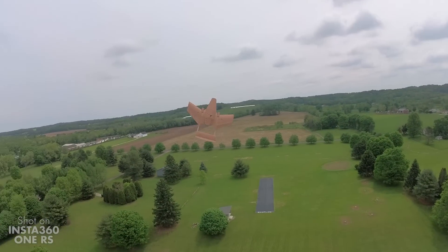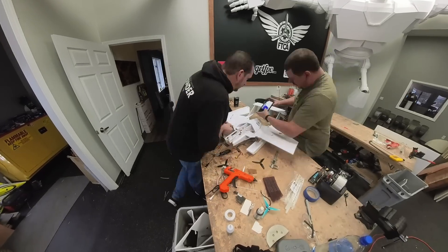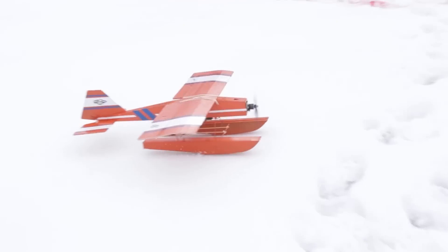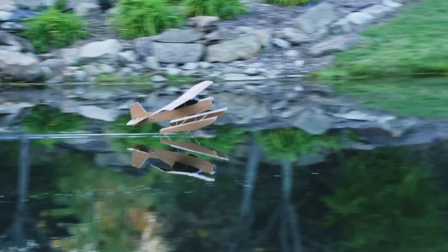When I say ATF, that means all-terrain flurkin. So the goal is pretty simple today. We're going to take everything we learned from our twin boom flurkin, turn that into a design that can be repeatable for you guys, and I'm also going to be adding pontoons on the bottom. This is going to hopefully give us the ability to laugh at snow, water, and even land.